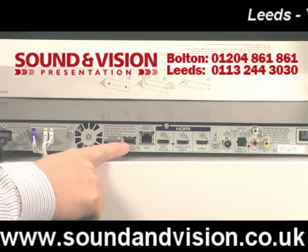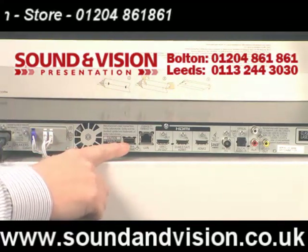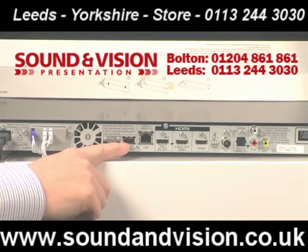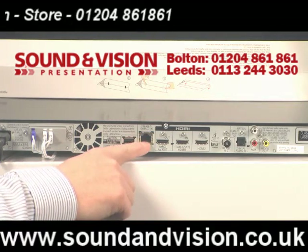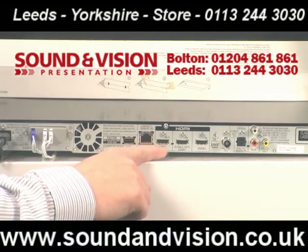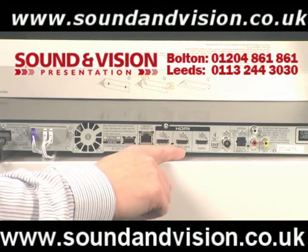As we move along, you've got a USB connection — you can plug your Skype camera into here, these are available through Sound and Vision. You've got full internet services through this unit, you can make Skype to Skype phone calls. You've then got your LAN connection, so you've got an Ethernet port if you want to hardwire it for internet services. Then HDMI out from here and two HDMI inputs, so you could feed cable or satellite source into here.